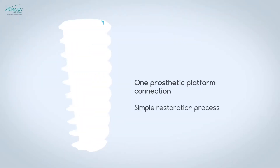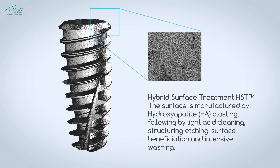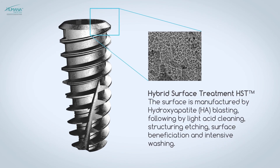The internal hex size is the same on all diameters, making it easier to organize the prosthetic components. With an increased surface area alongside improved stability, the implant significantly grows its ability for better implant-bone contact at the early stage of osseointegration, thereby providing a large surface for attachment of bone cells.